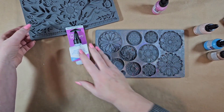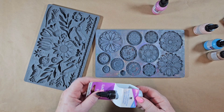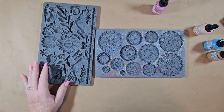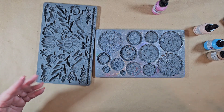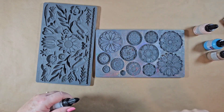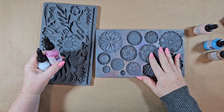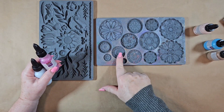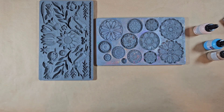Pick out your favorite IOD mold. As I said in the last video I did with these, you need to look at your molds a little bit differently than you would if you were making an art project or embellishing a mirror. Look at a mold as its pieces — you can do this whole flower here, or you could do just the inside flower. You don't have to use the entire mold.